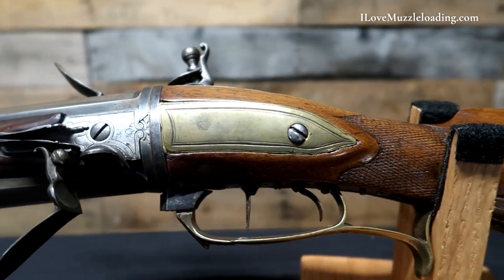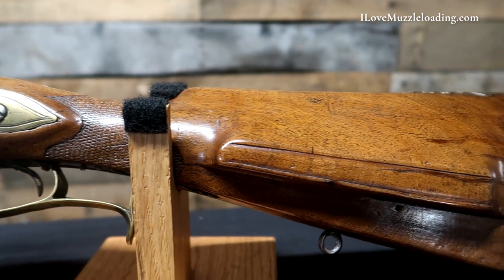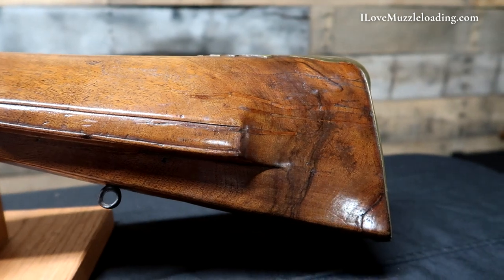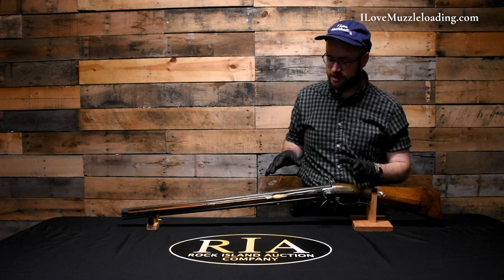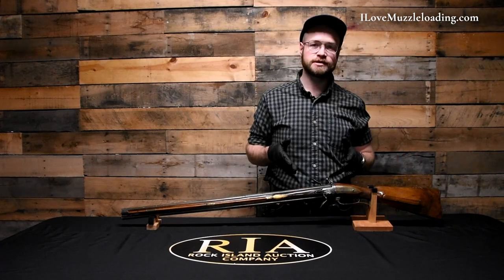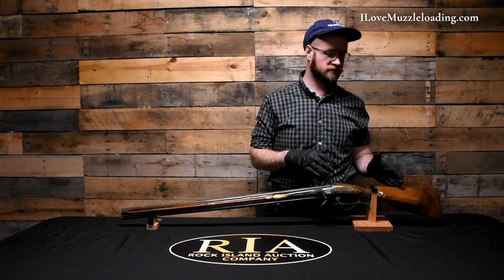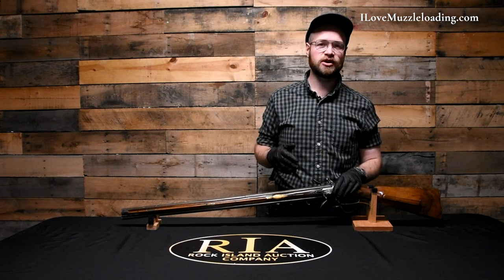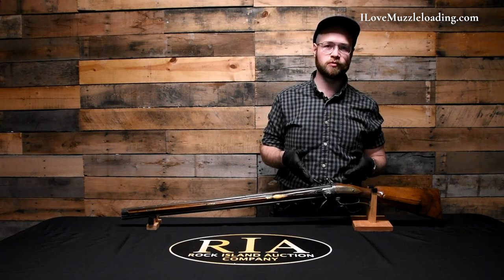Coming back to the cheek piece side, we have a large, pronounced cheek piece — very comfortable when shouldering this rifle. It features a couple of carved lines giving it some character. Really, the expense and craftsmanship on this rifle is exhibited through the swivel breech action and its functionality. The rest of the rifle doesn't need to be very fancy because of the ingenuity that goes into making this kind of action work.